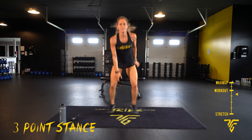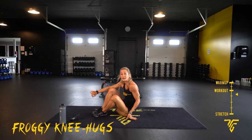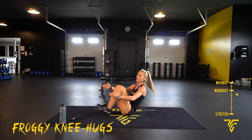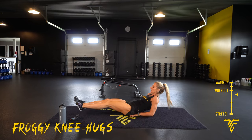Five seconds. Froggy knee hug. 2, 1. Down here — legs out, bring your knees in, give yourself a little hug. Or hands behind your bum.